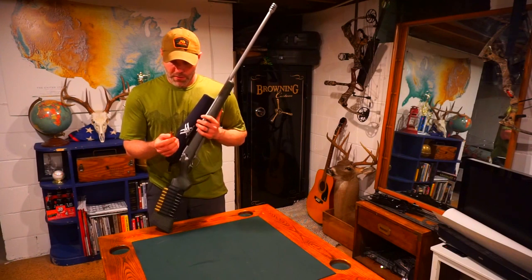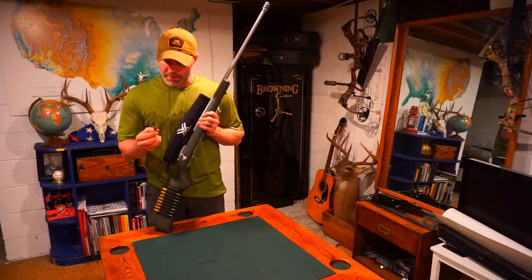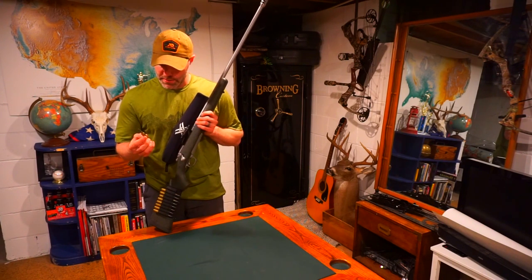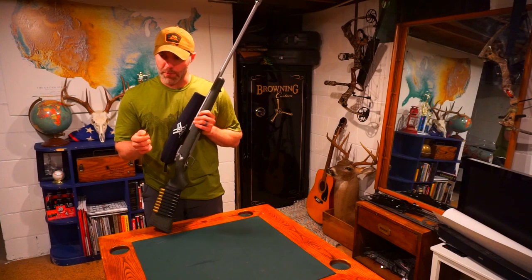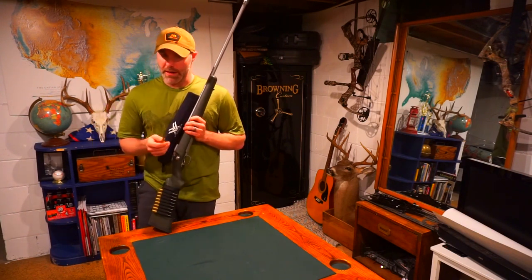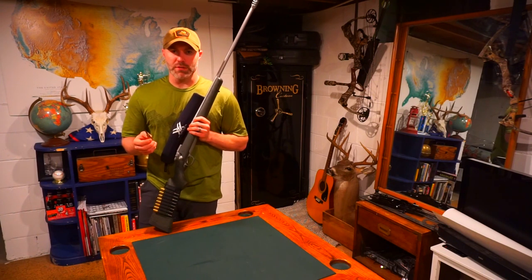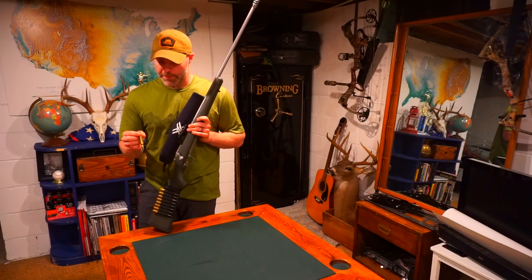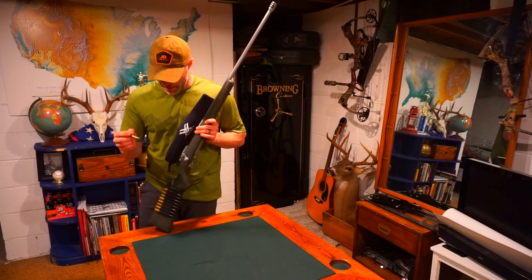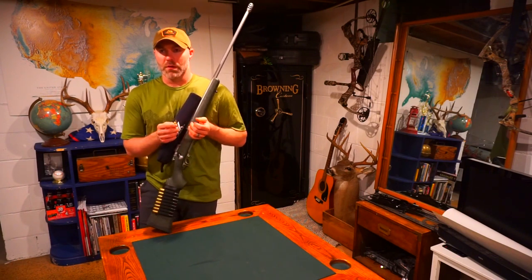What I'm currently running right now is a 180 grain Berger Hybrid. I have moly coated them, and I'm running Reloder 25 powder. I've got these seated out — I think I'm sitting at about 3.675 overall case length, 92.7 grains of powder, and this thing is running at 3,290 feet per second. It could probably push harder, but I think that's plenty fast, especially given the BC of this bullet.